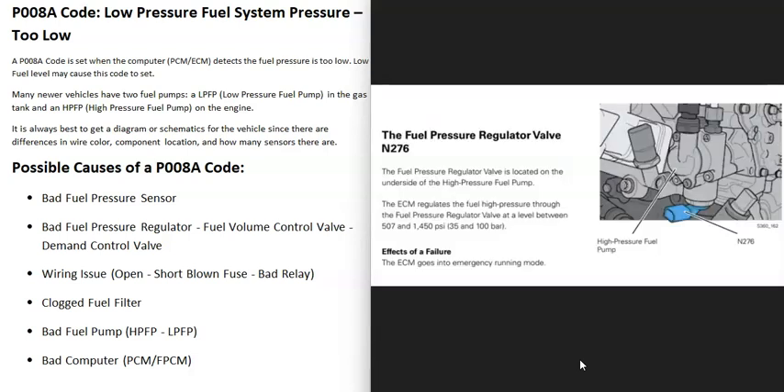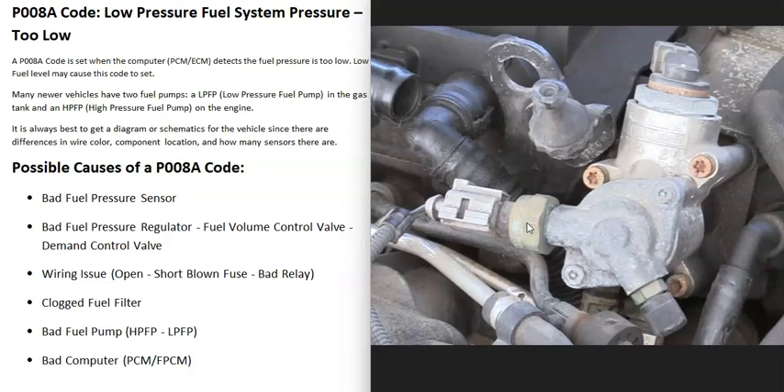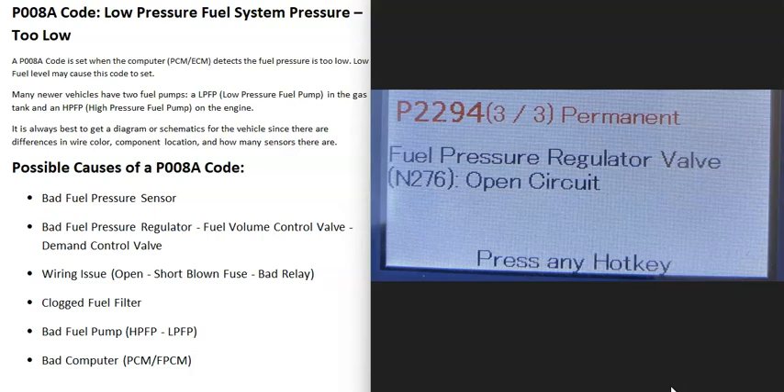The next possible cause is a bad fuel pressure regulator. Depending on the manufacturer, these can be named differently — sometimes called fuel volume control valves, demand control valves, or flow rate control solenoid valves. If it's not working correctly, it won't control fuel pressure properly. These are commonly located on the high pressure fuel pump and act as a valve that opens and closes to regulate pressure. If you also get a code like P2294 (fuel pressure regulator valve open circuit), go check that regulator.